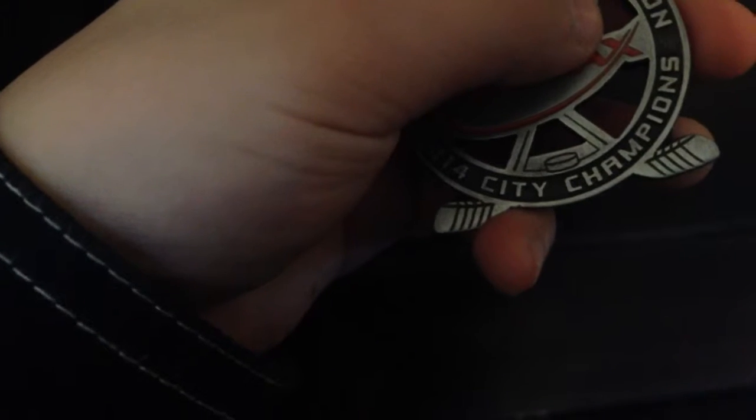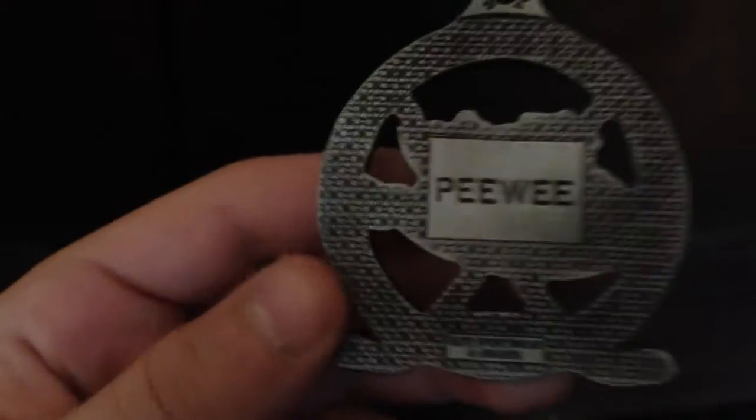I'll show you my medal — my silver medal. We could have won gold but we lost to KC about two weeks ago, so we finished in second place in playoffs and got silver. This is it right here — silver, Hockey City Champions 2014. Peewee, we got silver, lost against KC. I know we could have won, but they were a pretty hard team. So that's my review guys, hope you enjoyed this video. See you guys later.